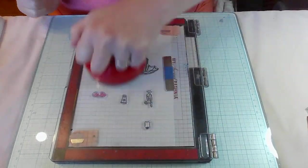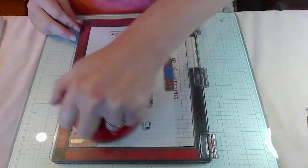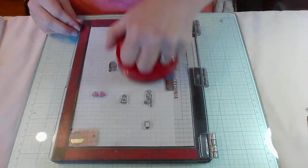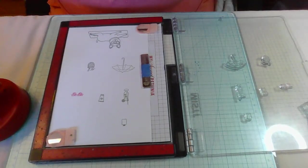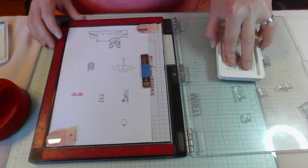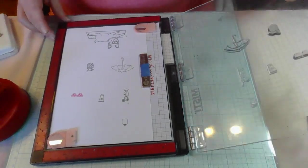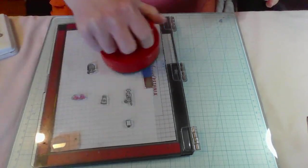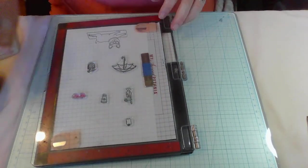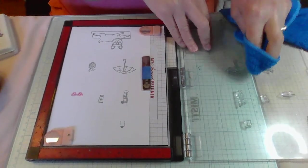I have another die that came with the set — I'm wondering if it's the pearls that go with her pearl necklace, and I might cut that out in a different color. I'm going to stamp the umbrella one more time because it's not quite as dark as I want it. That looks better now.